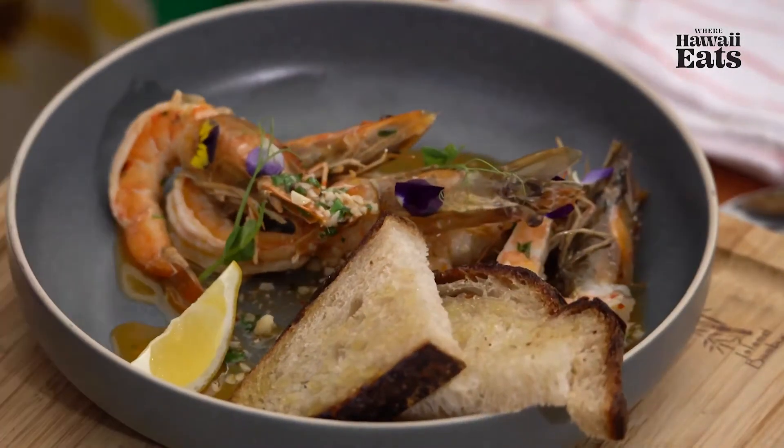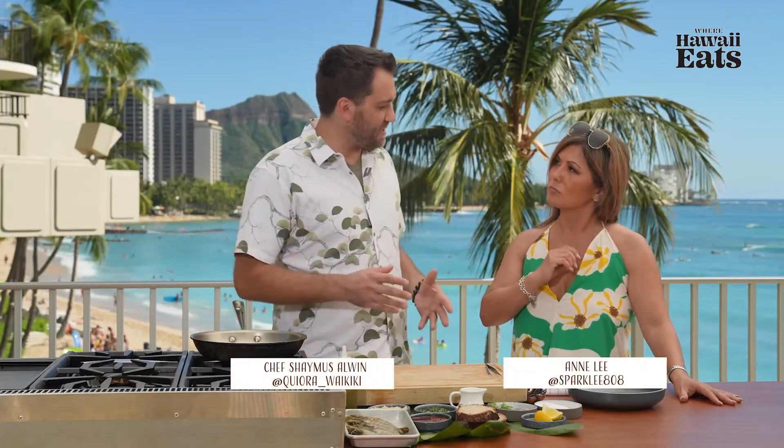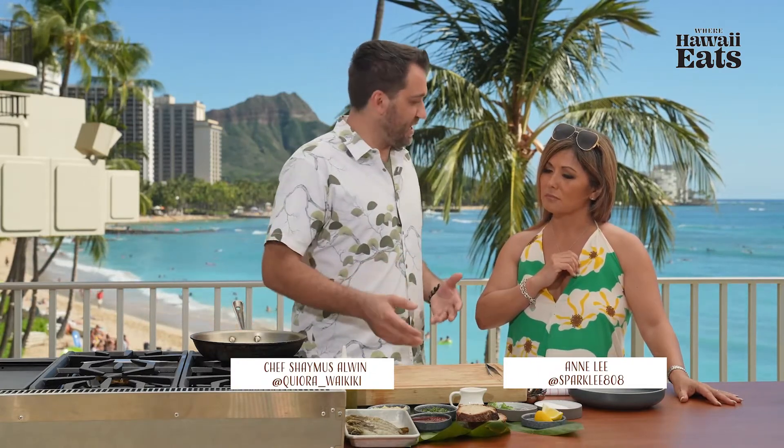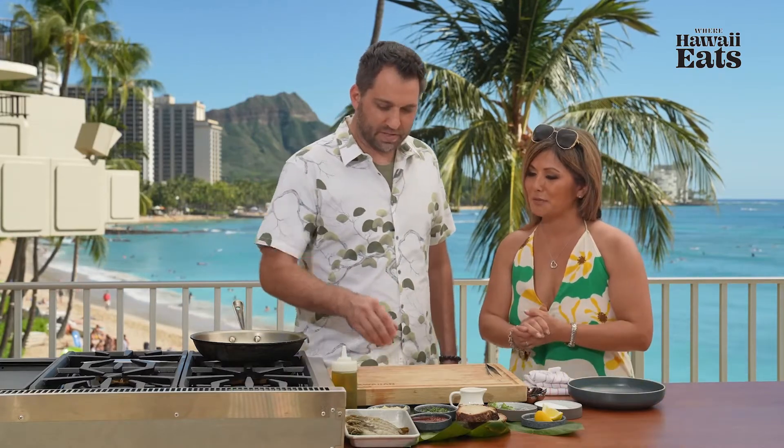We have our Calabrian garlic shrimp. It's one of our best sellers for appetizers on the menu. We try to utilize as much of the local product as we can. Let's get started. Sounds good.